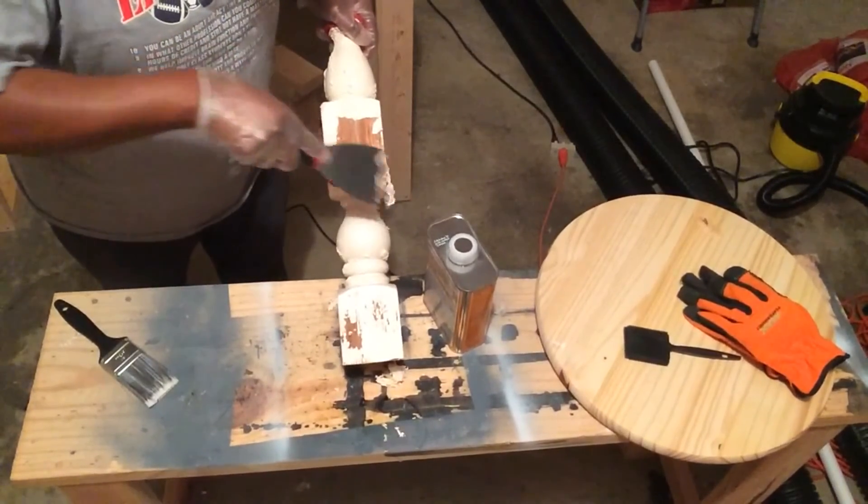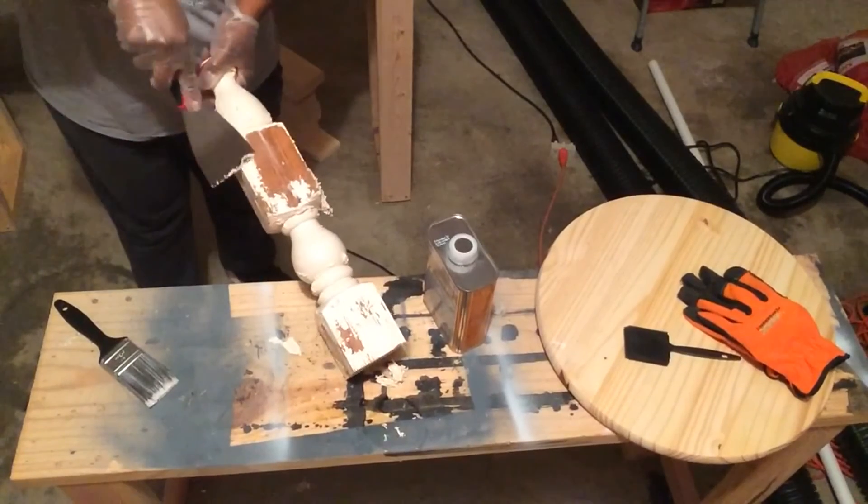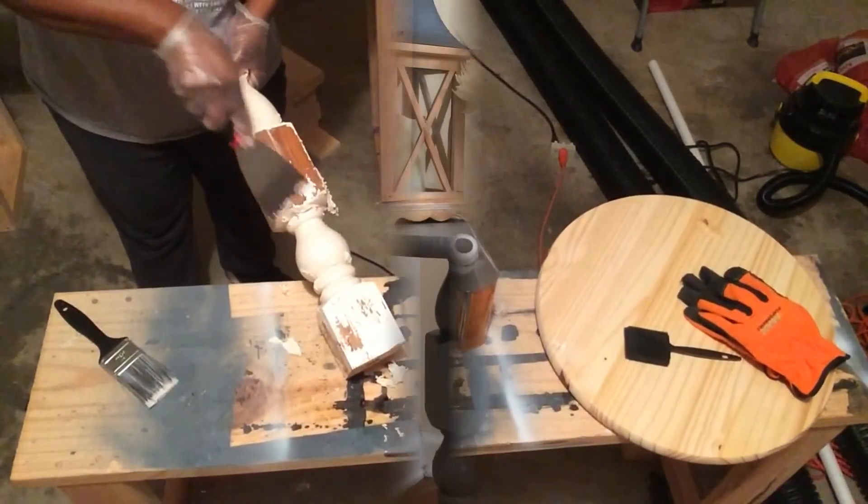A lot of my footage got erased, so you can't see me spray painting it or attaching the top. I did sand it down really, really good before I painted it.